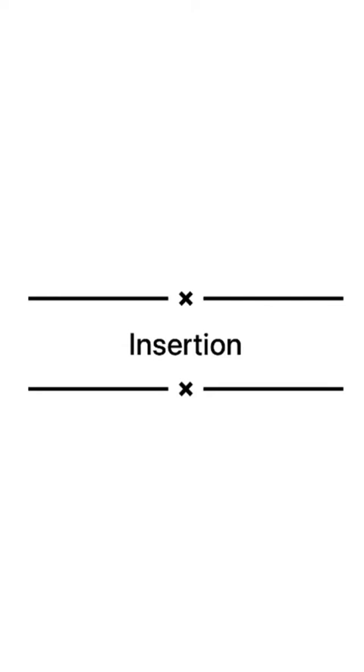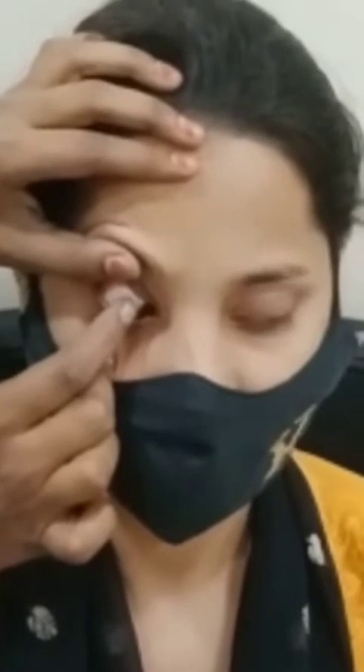The third step is insertion. Ask the patient to look straight at a given target. Hold the upper lid of the patient with the thumb along with the eyelashes and hold the lower lid with the middle finger. Ask the patient to look away and then put the contact lens on the sclera. Then ask the patient to look in different directions and close the eye.